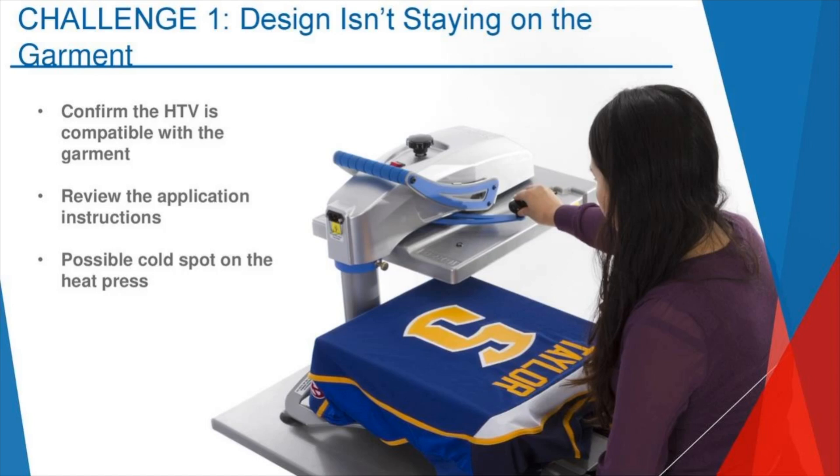More often than not, we find people using a fabric that isn't compatible with the product they're using. They call us and panic — 'Oh my God, this is falling off, this isn't working, what am I doing wrong?' And when we get down to the root cause, sometimes it's just a matter of that.